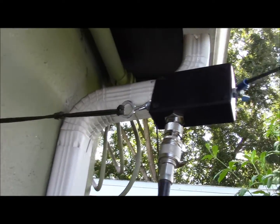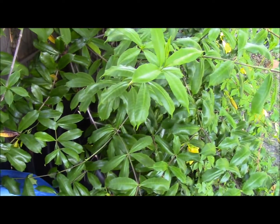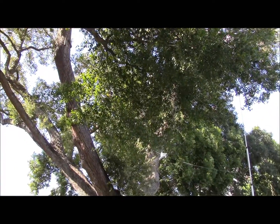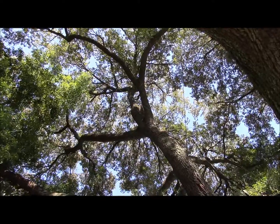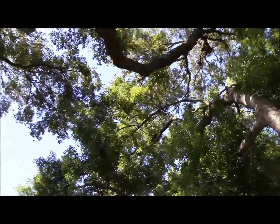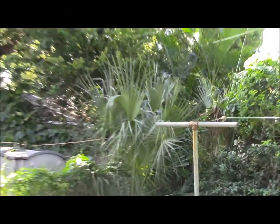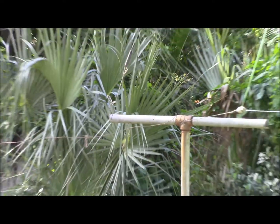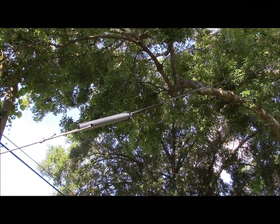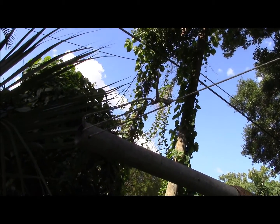You can see the counterpoise on this end of it right here, and all the counterpoise does is run down behind the dog pool and the fence over here. The radiator runs along here through my oak trees to a high point, and then it runs down and terminates on that old clothesline pole. At the end, all I did was made an insulator out of PVC, tied a bowline in the antenna wire, and tied it off with a trucker's hitch to the clothesline pole.